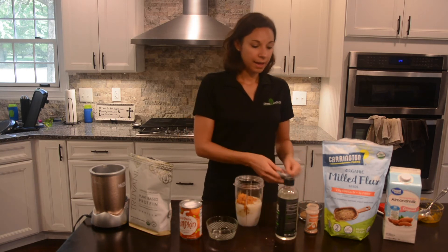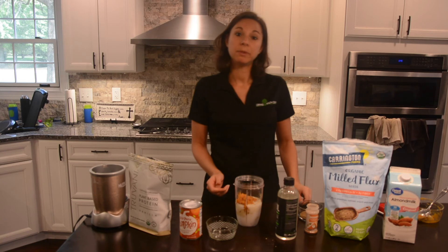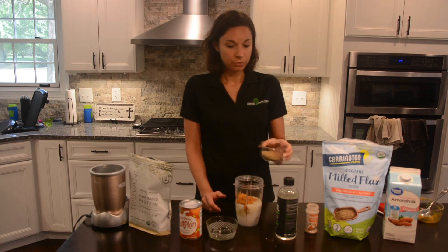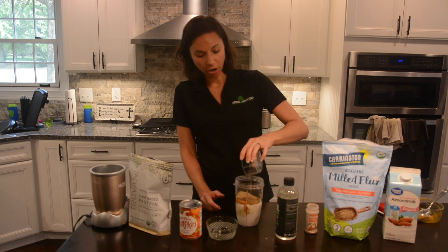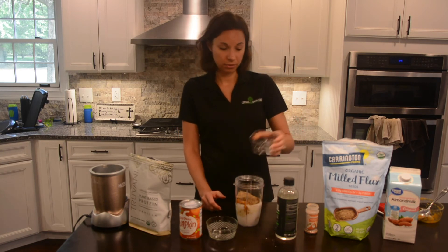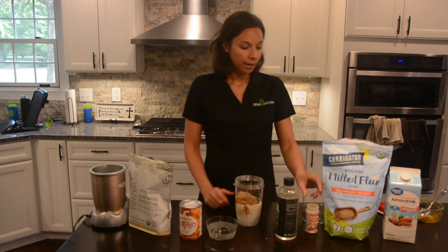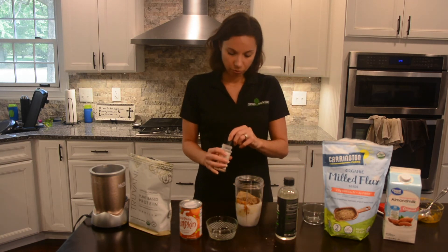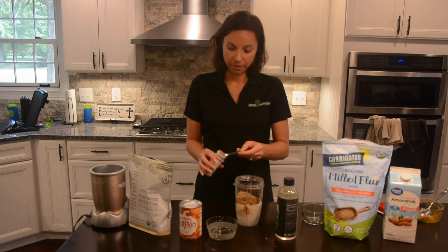The last part of a healthy smoothie is going to be fiber. Today I have flax seeds — two tablespoons of flax seeds. You could also use any types of nuts or seeds. And then we're going to add a little bit of flavoring: one teaspoon of pumpkin pie spice.